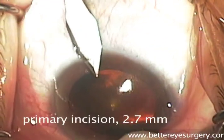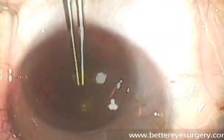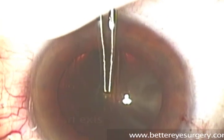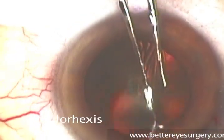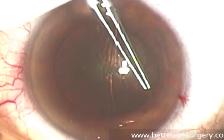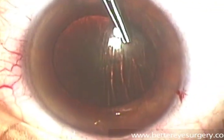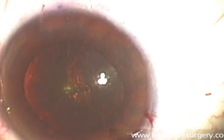Next, a second larger incision, about 2.7 mm in size, is made, and through this incision most of the work of cataract surgery will be accomplished, including capsulorhexis — a step where a fine pair of forceps is used to tear a circular opening in the front of the lens capsule. This circular opening must be continuous to maintain the strength of the edge of the capsule that is torn, and this allows the surgeon to remove the lens from within the capsule.